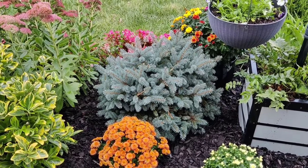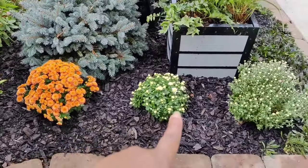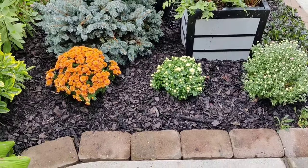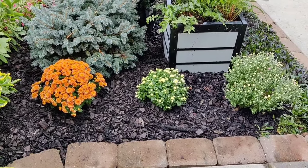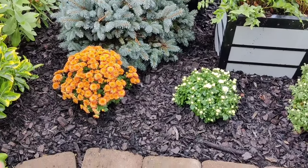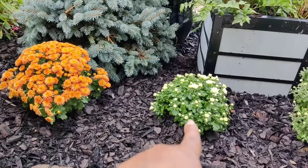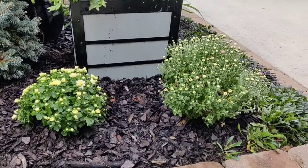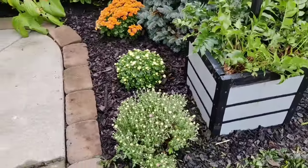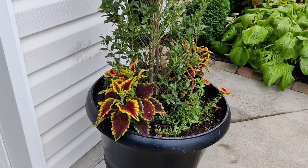Beside that I planted a globe spruce — love the blue pop of color. Down along here I used to have my ajuga filling the whole area. I decided to remove it and just popped in some mums for festivities — I got all three on clearance. This one is orange, this one will be white, and this one is purple, so I think they'll do great for fall.